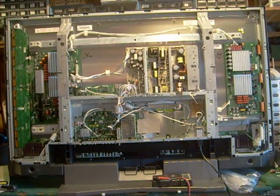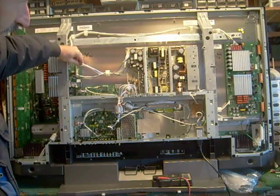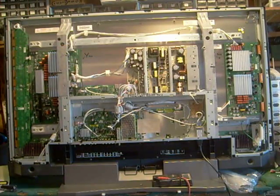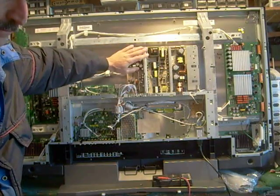So I talked to another technician friend — pays to have friends in the business — and he suggested that on this particular TV, it's not all that uncommon for the Y-sustained board to cause the power supply to shut down, regardless of whether it has a problem or not. Even if the wiring harness is disconnected, it doesn't always allow your voltages to come back up because it has to loop through in order for the power supply to stay up.